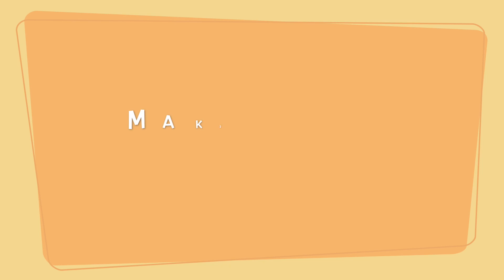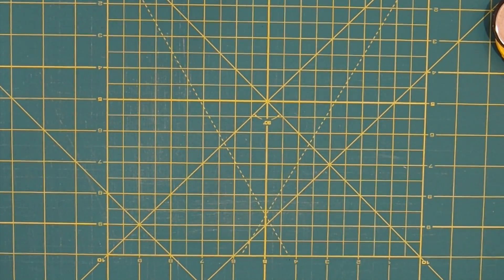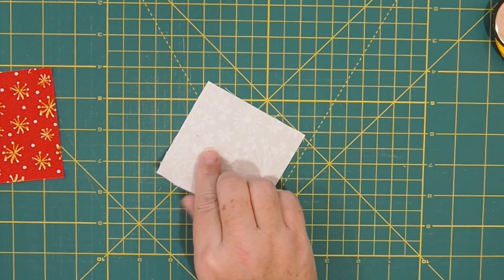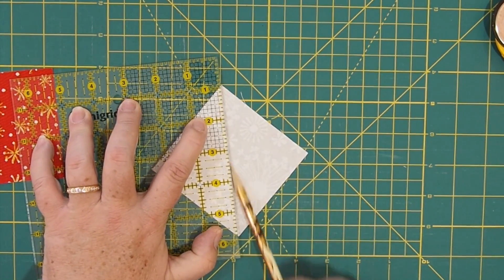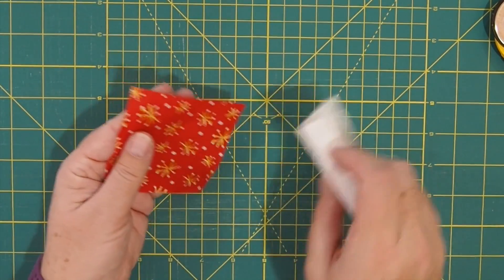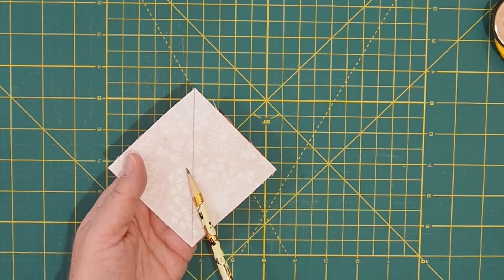This is the hourglass unit that we have to make — and it does look like an hourglass, with top and bottom. This is for the ribbon on the wreath, so we don't need to make a lot of them — there are only four of these units. For that, you're going to need your three and a half inch squares of fabric — two in red and two in white. The first thing we need to do is draw a line from corner to corner, sort of like we're starting a half square triangle. Then you're going to match the fabrics, lay one on top of the other right sides facing, and sew a quarter inch down each side.